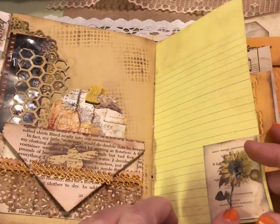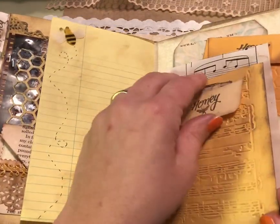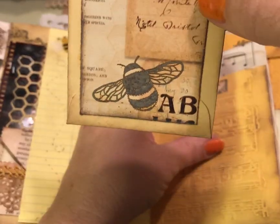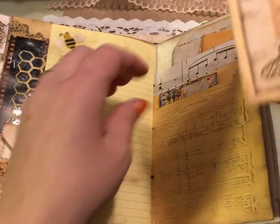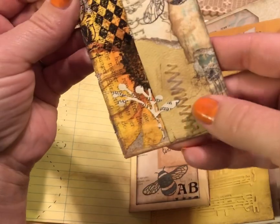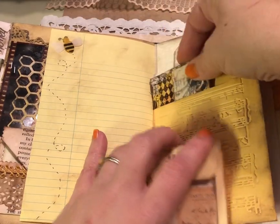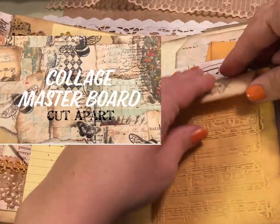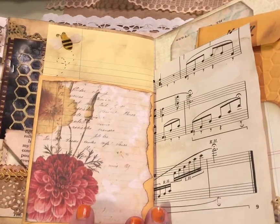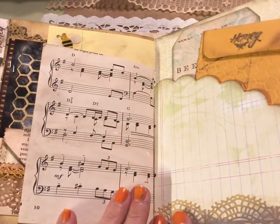Another piece of notebook paper with some beautiful images from the kit, and another bee with some little die cuts. There's a coin envelope decorated with some beautiful pieces from the kit and a little stamp. Those are fun to put little notes or pieces of ephemera in. Now this was a piece of a master board that I cut up to make some fun tags — I got a lot of beautiful collage pieces out of that master board. I love this beautiful flower here; the red is just such a fun pop of color in this book. Music page, and there's the other side of the pocket.